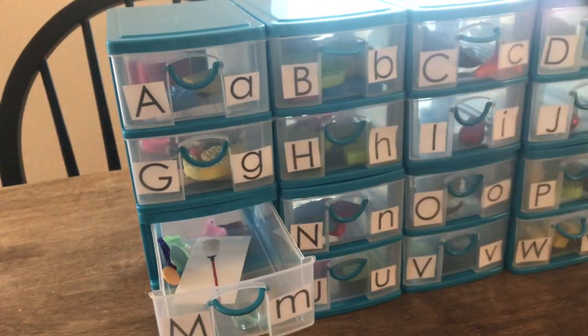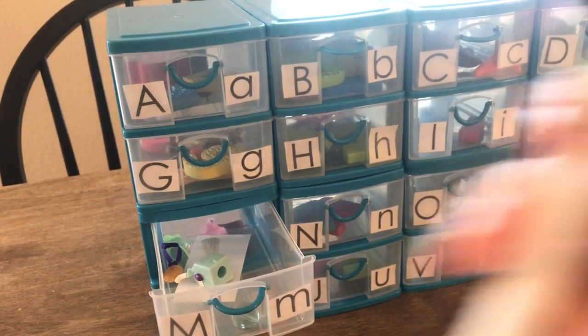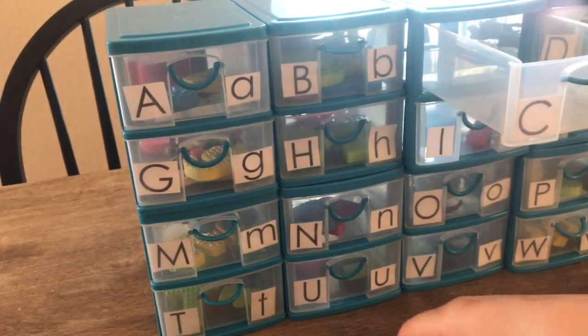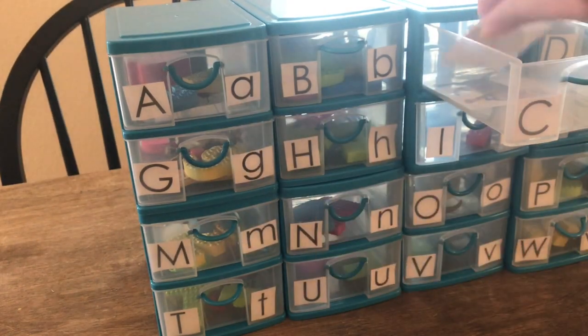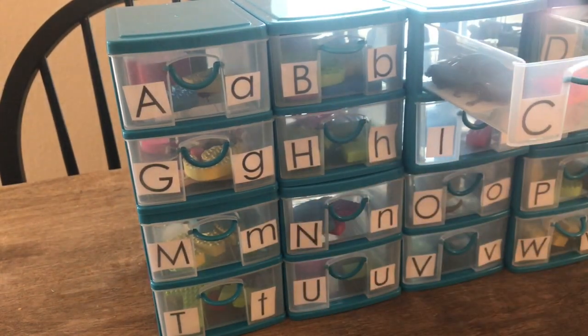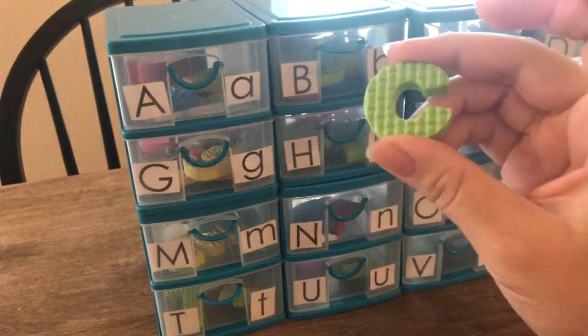I used some of our Safari LTD figures, Barbie accessories, puzzles, Play-Doh molds, and other random household items like caps and buttons. Personally, I also feel it's important to balance it out with non-fiction, so I printed realistic images and laminated them. You'll also notice in each drawer I included a physical letter form — the foam letter puzzle — in each upper and lowercase.